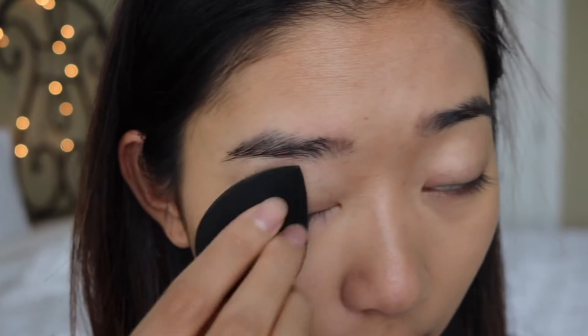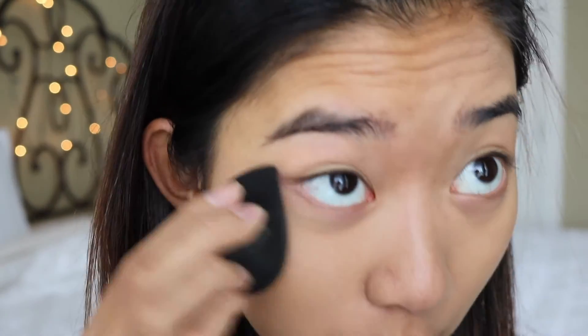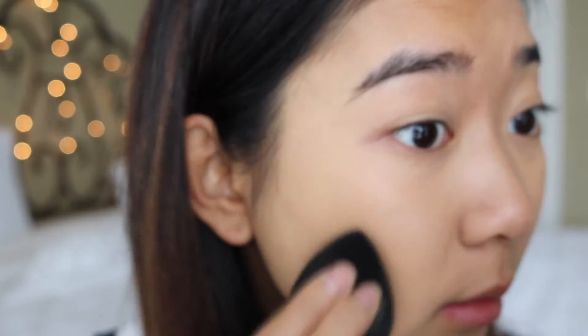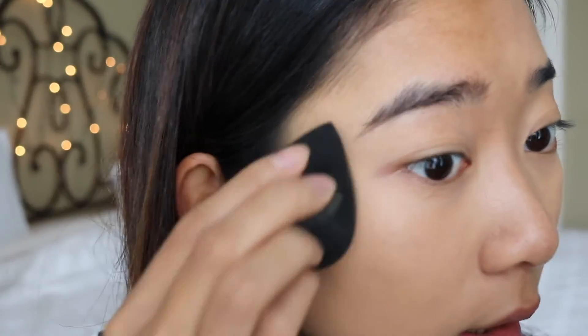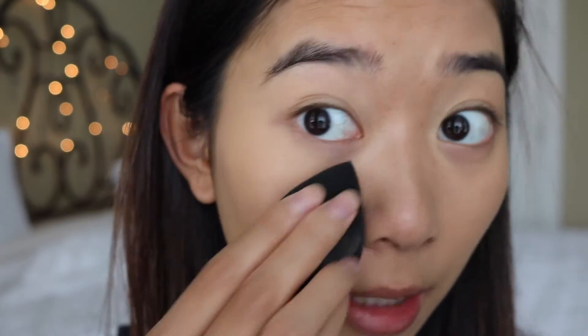It feels really nice on your skin. It feels a little bit denser, really good quality. It feels like it's really just lightly moving the foundation around your face so that it doesn't absorb too much of it. It's kind of just taking it and stamping it across your whole face. And that's the side of the foundation. Let's put it on my nose.